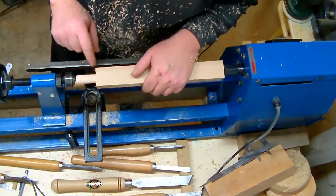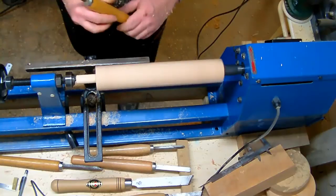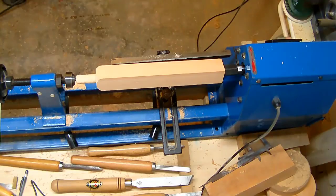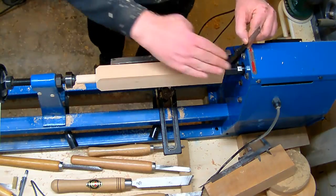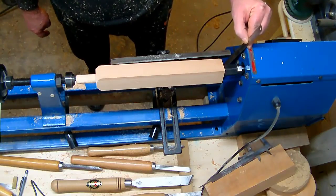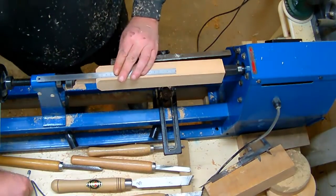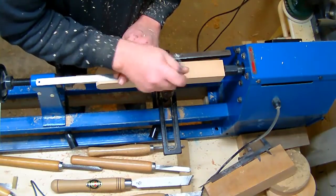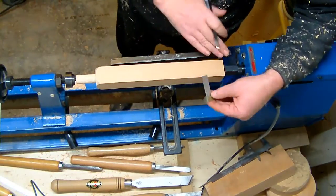So here we go, I just removed the sharp edges. So I get the overall height — I take the top of my headstock, which is 23 centimeters. I'm going to mark this on there as well, as this will be the top of this whole thing.